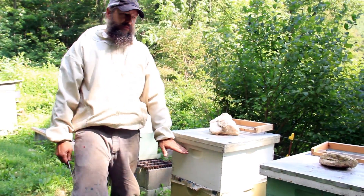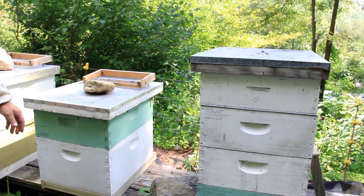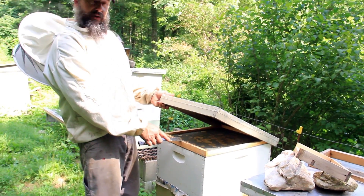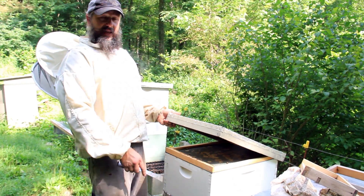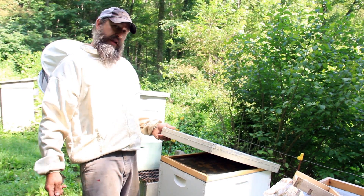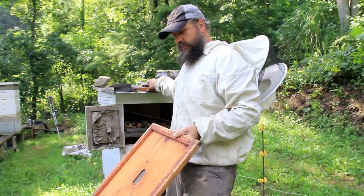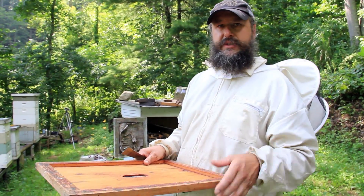Once we have our area for brood, this is what I would leave for the winter configuration: two deeps, a deep and a super, or a triple super situation. We use the queen excluder. Then we have the telescoping top. Underneath that, this hive has a screened inner cover — I use screened inner covers from roughly May through September because it allows bees a lot of ventilation, helps them dry honey faster, and lets me close hives up to move them without overheating. In the fall I switch to a solid inner cover so the cluster's heat doesn't escape as easily.